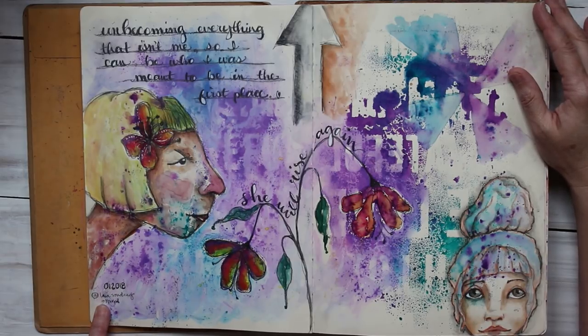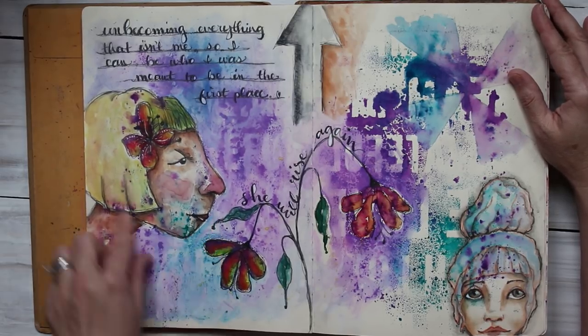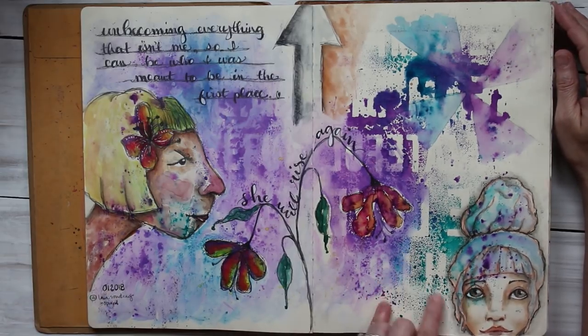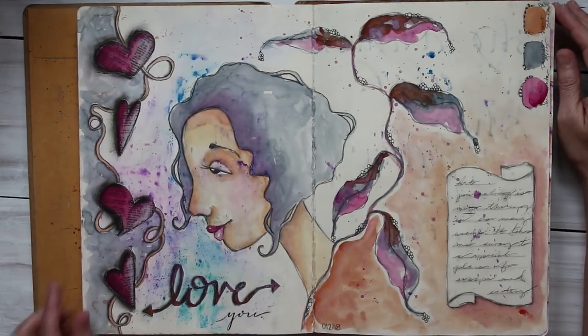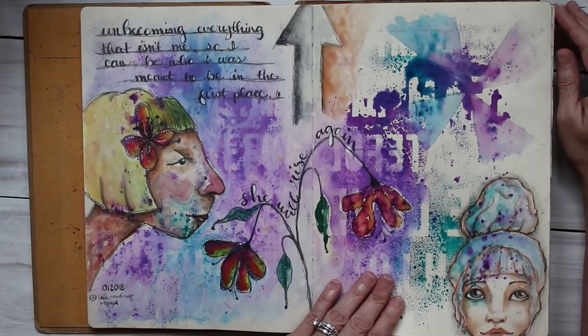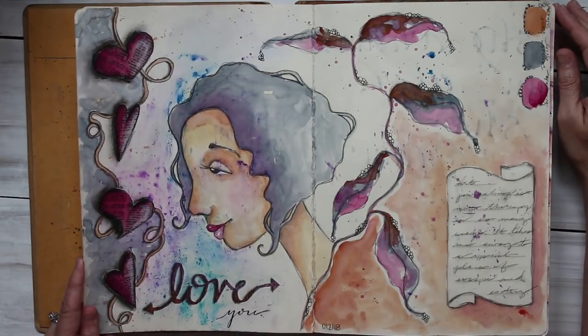There was a girl on Instagram — Laia Sondang — she's still on there, but this was inspired by one of her pieces. Anytime I kind of copy, or not necessarily copied but if I'm inspired and it looks anything like hers, I'll make a note in there. I think this was one from her as well, and that was watercolor over the top.